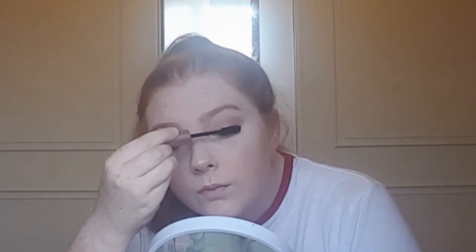For mascara, I'm going in with my Too Faced Better Than Sex mascara, doing a couple of coats on my top and bottom lashes to give them more volume and more of a curl.